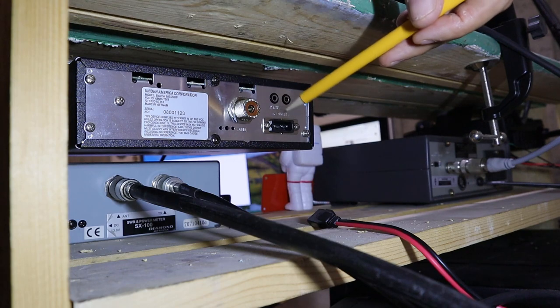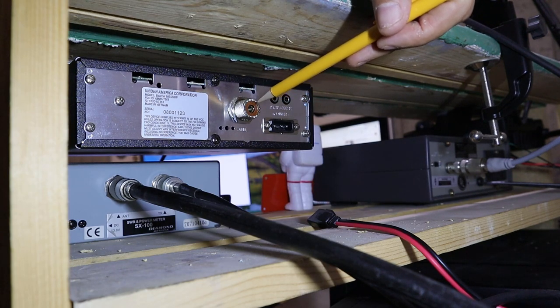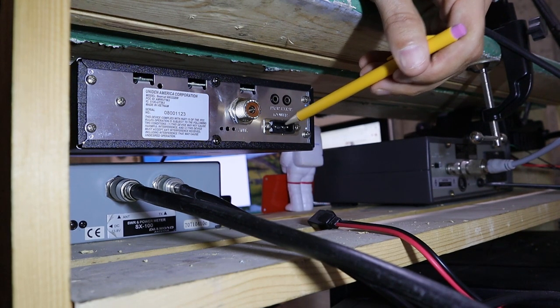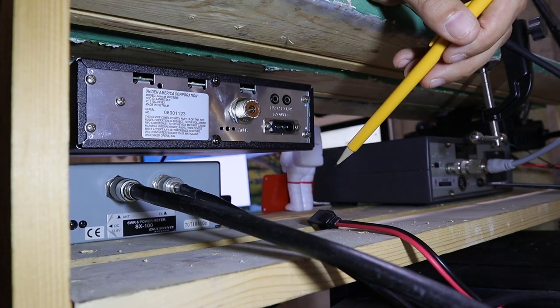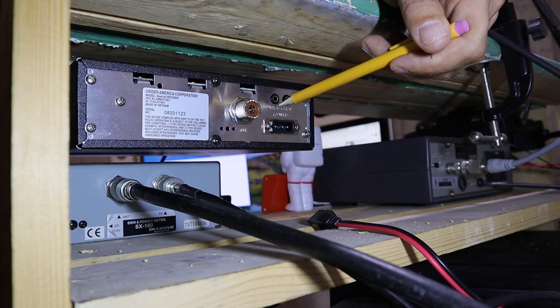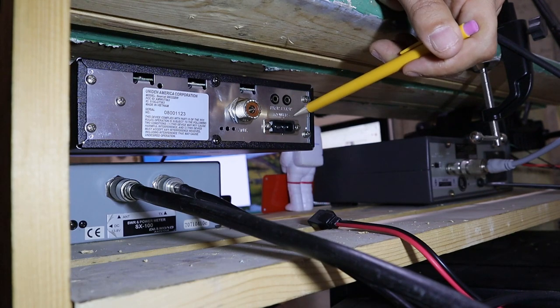Taking a quick look at the back of the radio: we have a regular SO-239 antenna jack, the standard three-pin 12-volt power jack that you find on most CB radios, and up here we have two 1/8-inch audio jacks — one for a public address speaker and one for a regular external speaker.